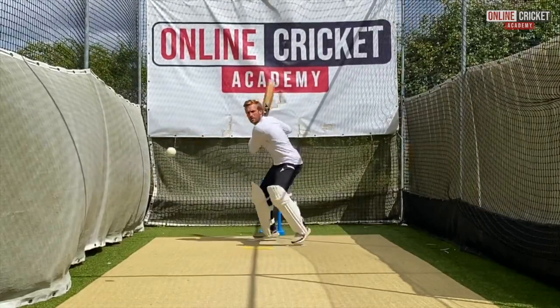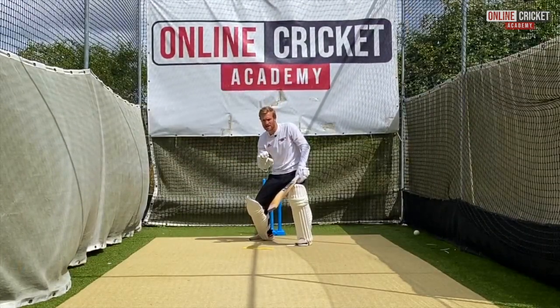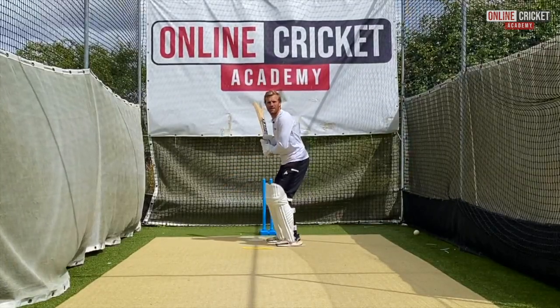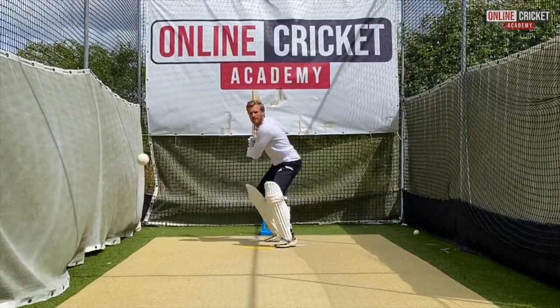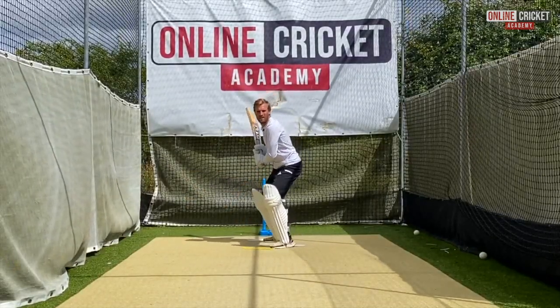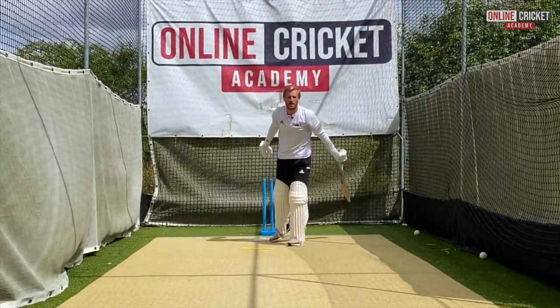Press forward, open up — bending your knees is really important because if the ball stays low, like that last one, we're in a position to adapt. Again press forward, opening up, one more, and then holding our position after we hit the shot.